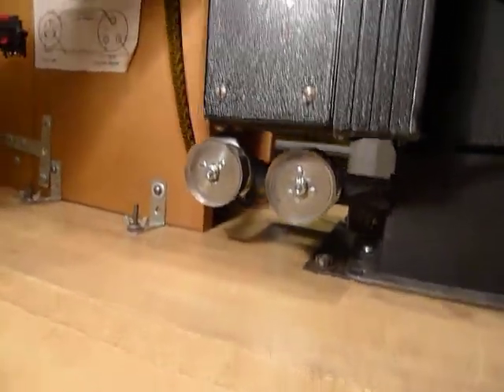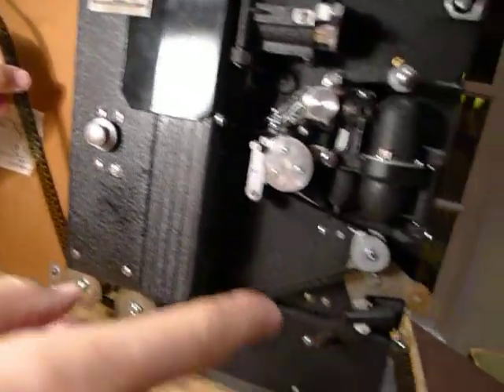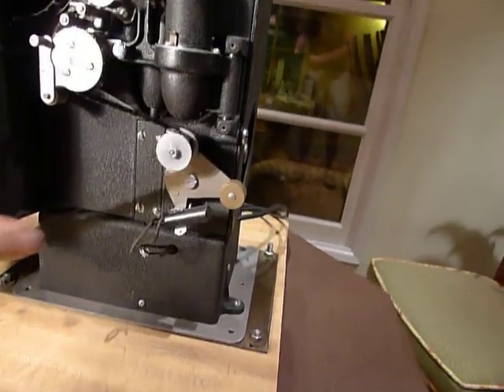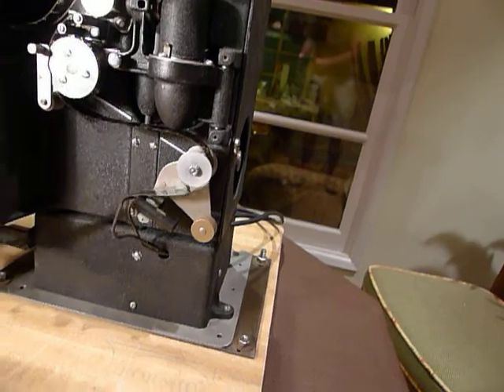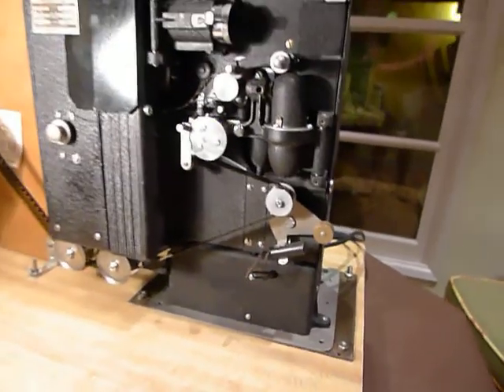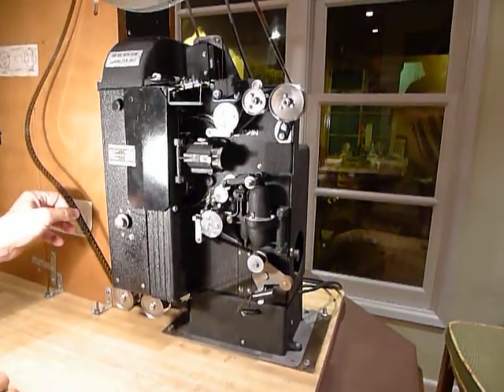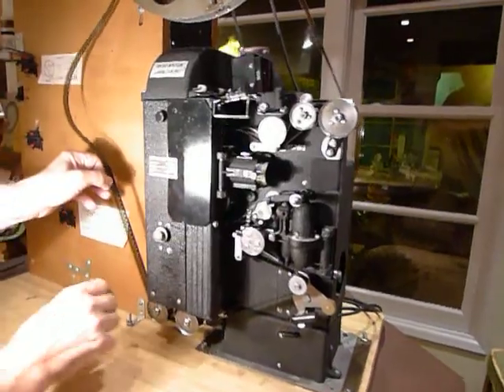As you can see here, there's extra film, and so your front mercury switch is going forward. As soon as you turn on the projector, the film adjustment will pick up the slack and then everything will be running correctly. So let's try it.